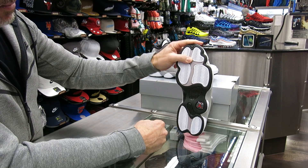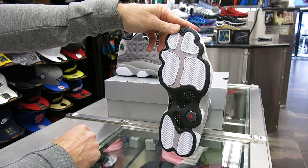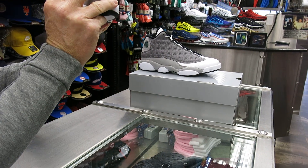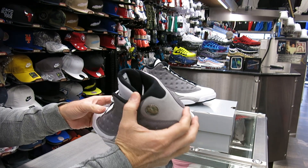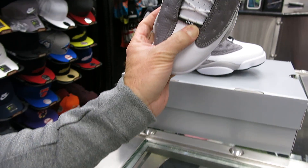Just to go over the bottom — it's a carbon fiber plate. You've got a little hologram there with the Jumpman, black and white and gray. There's a hologram there — I think it's got the 23 in there as well. You've also got the Roman numeral for 13 right there on the back.